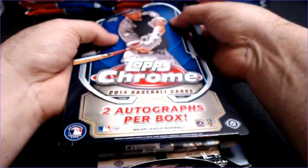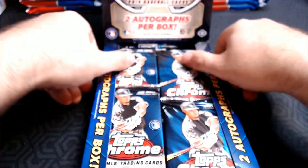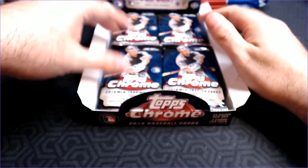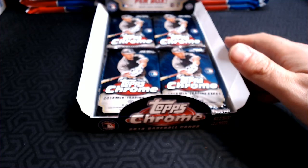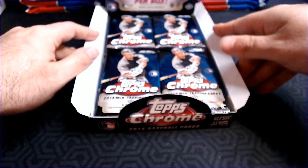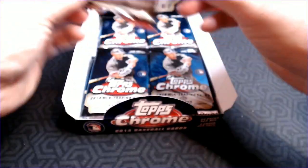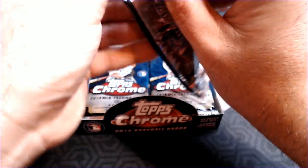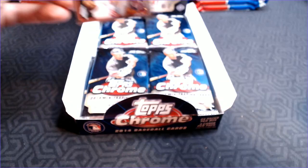Let's go ahead and get this ripped open and see what we can find. There are two autographs per box — hopefully they are not redemptions. If you saw my video from yesterday, I did pull a redemption on a 2017 Bowman High Tech, and of course it was not accepted online. So I dropped it in the mail, and we'll see if they will redeem it — it expired in September of 2019, so not that long ago. We'll see if they're in a good mood.